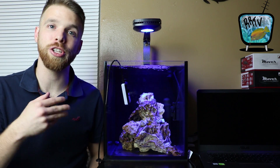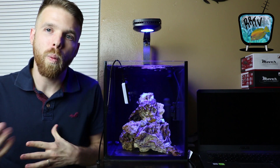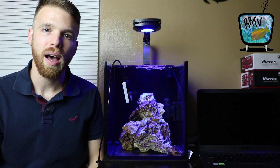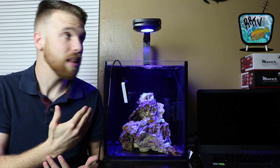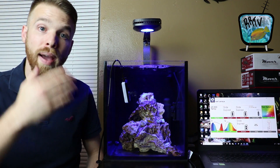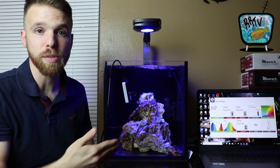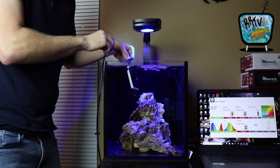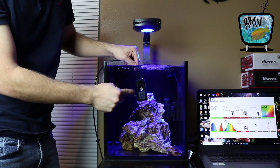I wanted to take this opportunity to share some PAR readings from this light. I was like, well I turned it down — I don't really know what kind of light it's actually producing. That's where a PAR meter comes in. This is the Seneye Reef — it can read PAR in a tank and give you a Kelvin temperature as well. Once you have the app downloaded you plug it into the USB port of your computer, and then you use this lead with the sensor on the top to get your reading.